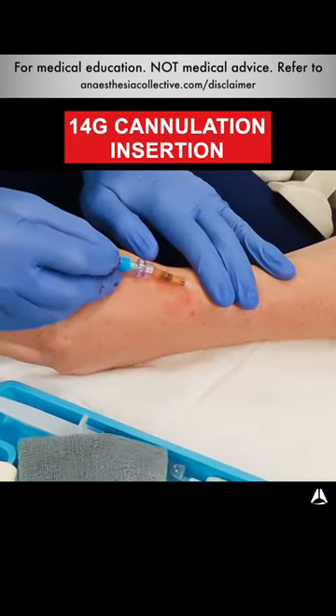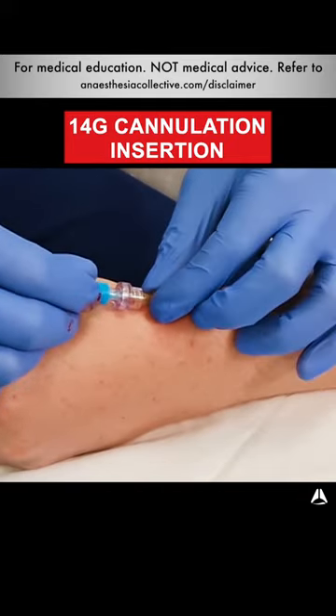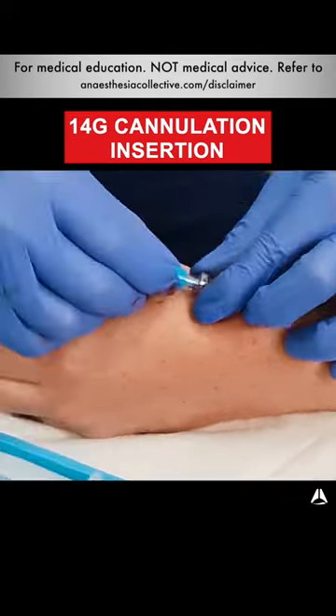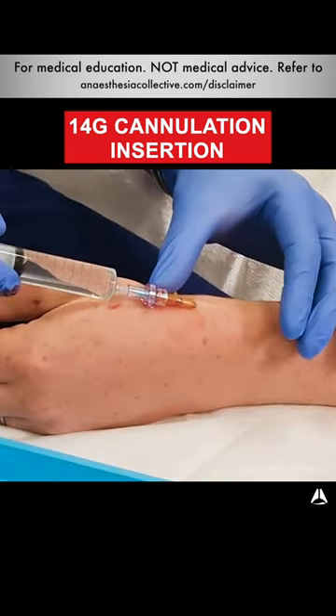I then take my bung and put it onto the end, first jiggle it to make sure it's on, then grip the cannula and put it on more firmly. One quick check to make sure it's in — take my normal saline flush, just flush, and that's done.